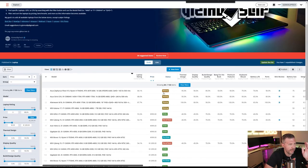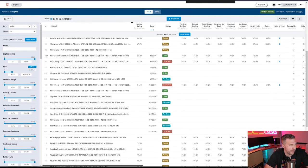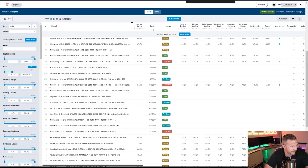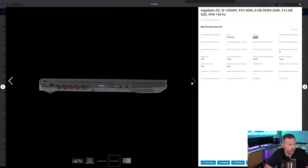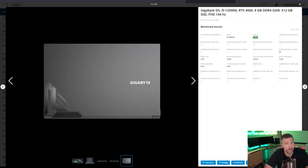Sorting by cheapest, we have the MSI GF63, Cyborg 15, Acer Nitro 5, and Gigabyte G5 — that's basically the same version of this laptop except it has an RTX 4050 for $100 less. The version we have today has a 144Hz Full HD display with an i5-12500H — last gen CPU — RTX 4060 at 75 watts TDP, 8 gigs of DDR4 3200 memory, and a 512GB SSD. Only 8 gigs of RAM might be a severe limiter in games today, but we're going to find out.